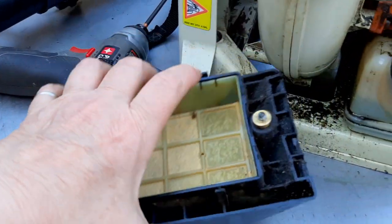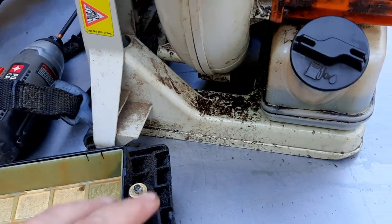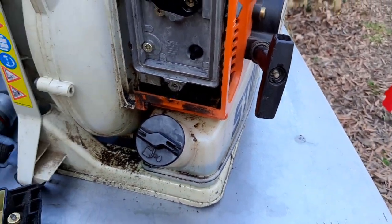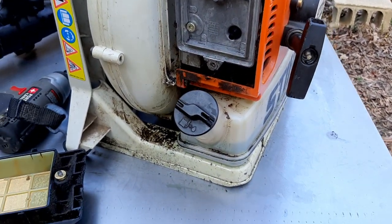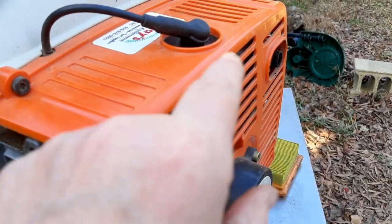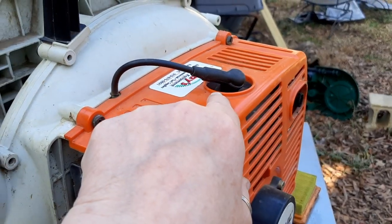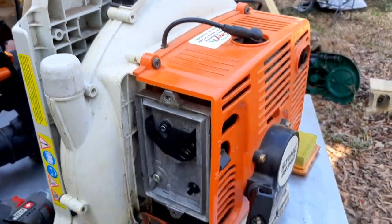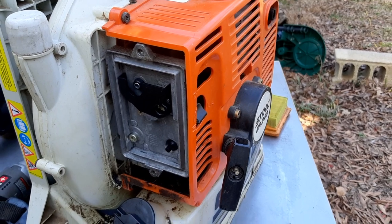We're going to get all this cleaned up here. Clean the intake. I don't think I have a new air filter, but that's not going to stop me from cleaning all this up. I'll take care of the spark arrester. I'll probably go ahead and put a new spark plug in there because that one's now eight years old — might not be so great. We'll see what goes from here.